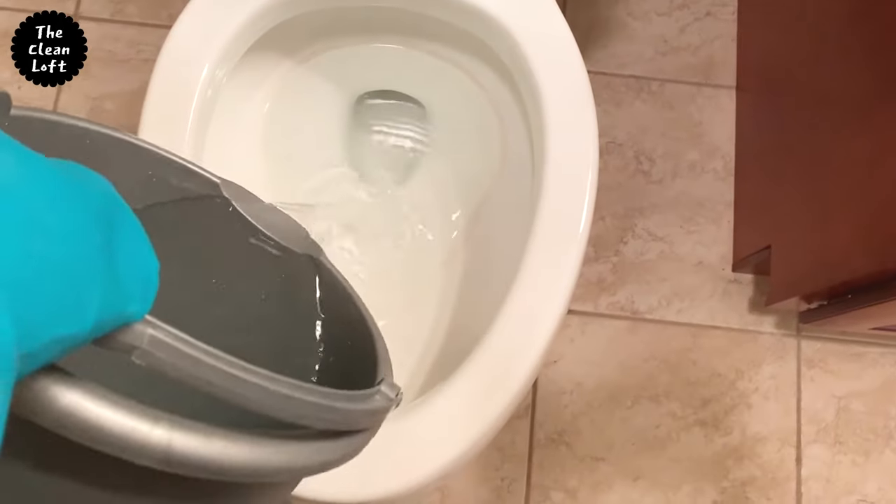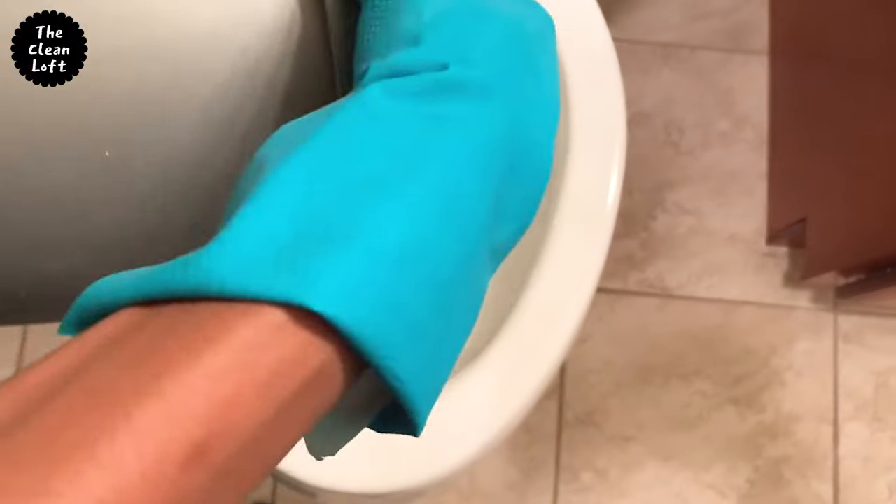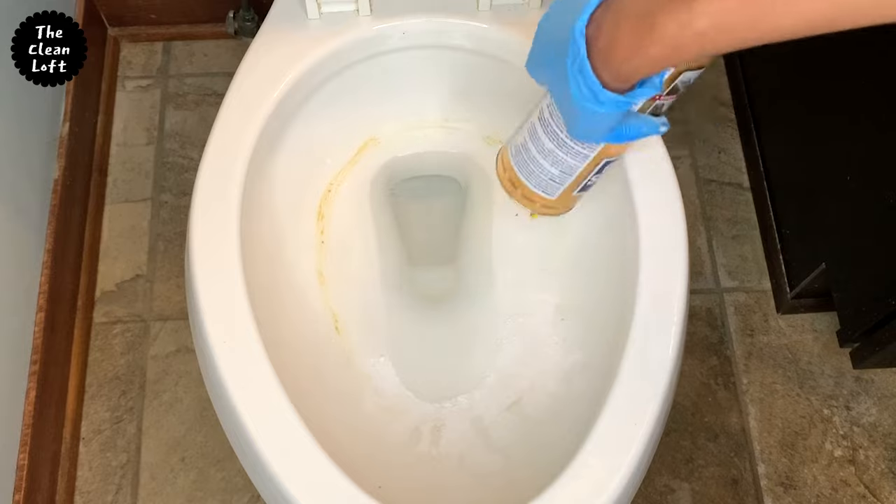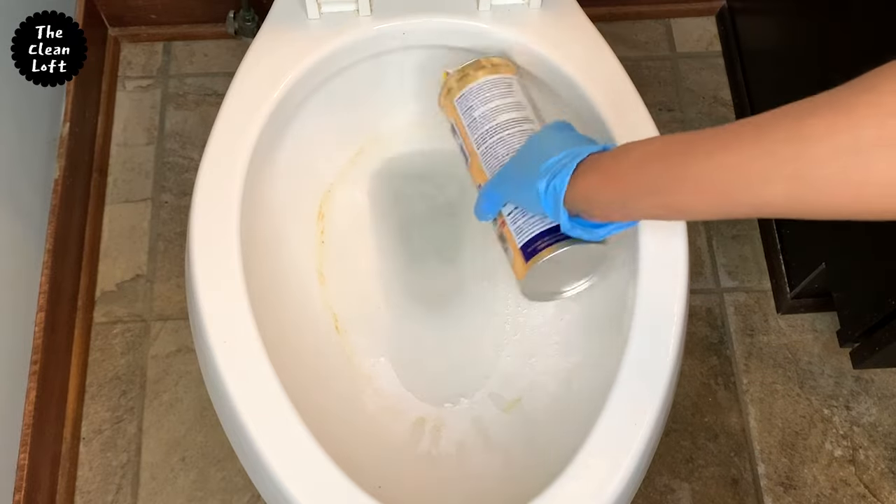First things first, pour water into the toilet bowl so you can work on the hard water staining without any distractions. Now generously apply Barkeeper's Friend product around the affected area.